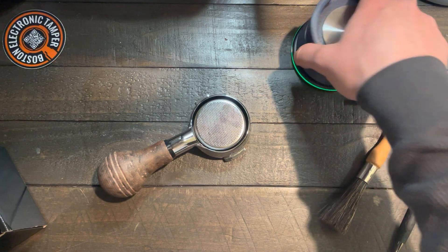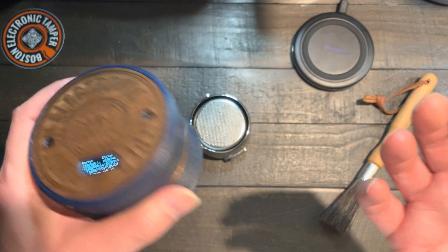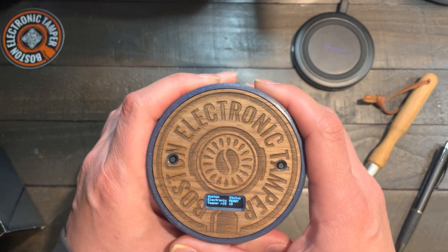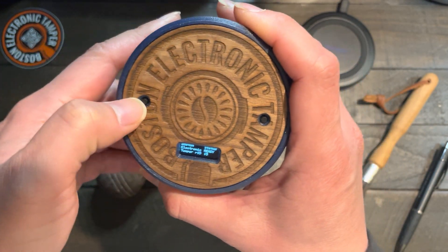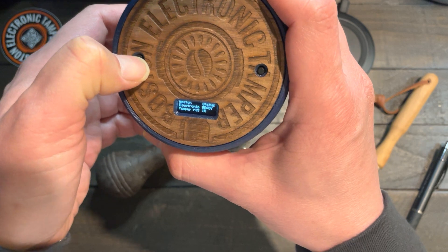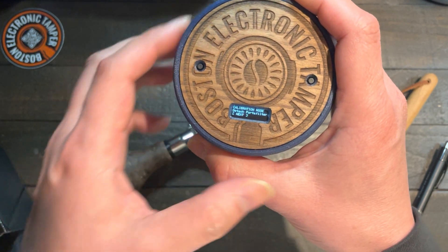Another feature on version 15 is around calibrations: dwelling time, number of tampings, and speed of tampings — all coming on version 15. To go through those, press the left button and hold for 3 seconds. And now you are in calibration mode.